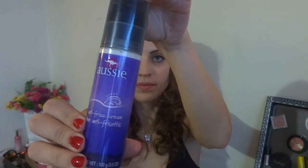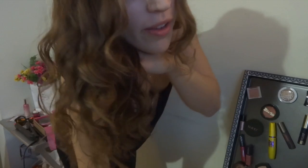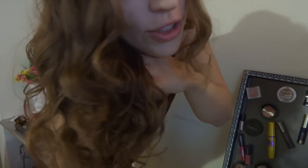So once everything's out, I'm just going to put in this Aussie Anti-Frizz Cream and this Bio Silk Silk Therapy, just because my hair's really frizzy and I want smooth curls. And this is the end result — you get luscious, beautiful, natural-looking curls without damaging your hair with a straightener.